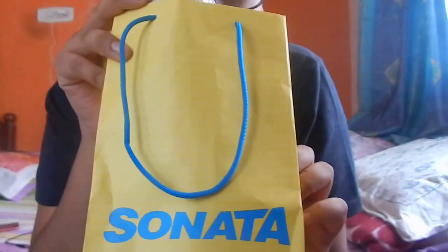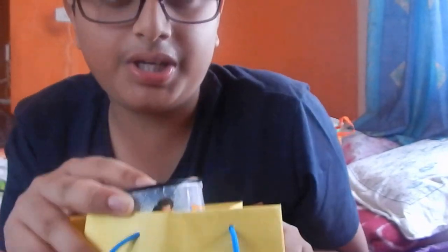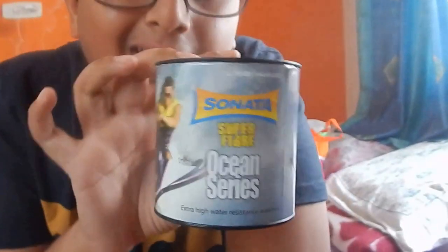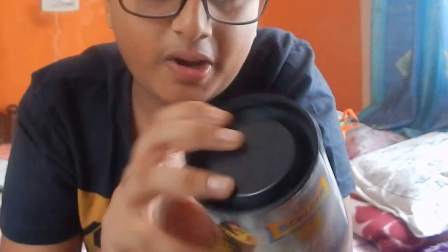So guys, we are up with the unboxing video now. This is the Sonata watch. As you can see, there's the bag over here — this is the box or case thing that you get when you buy your watch.